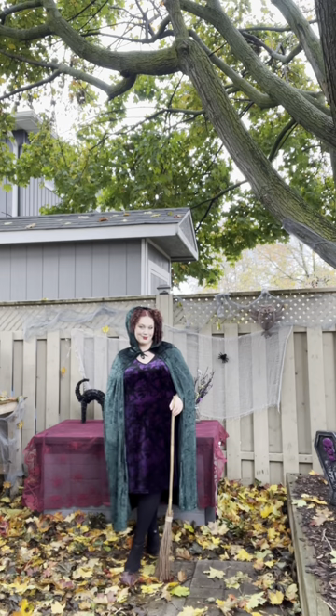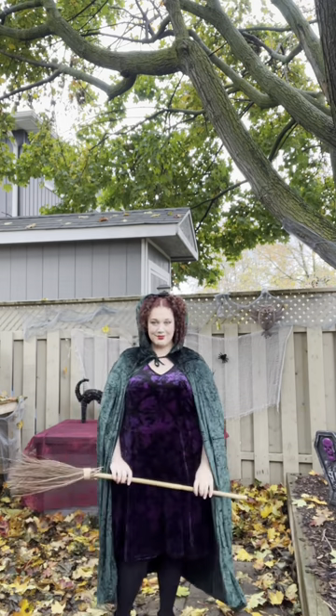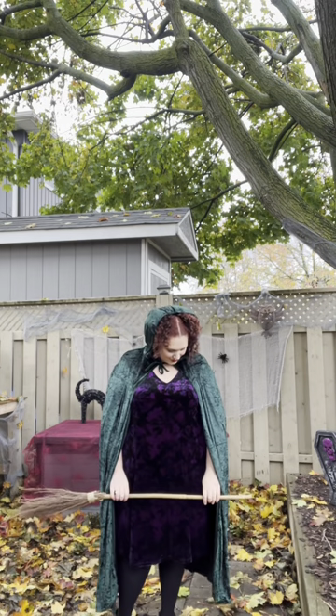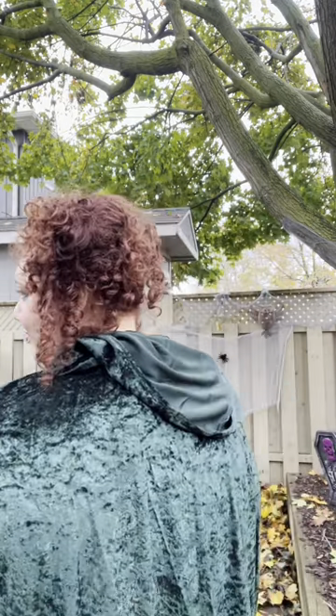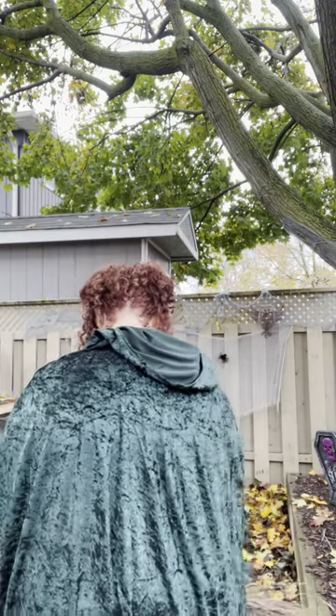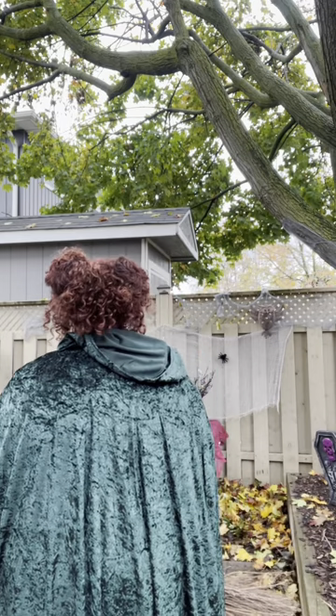That is everything I used for the look. I really hope you enjoyed this recreation of Winifred Sanderson and the other Sanderson sisters from Hocus Pocus. Which is your favorite witch from Hocus Pocus, or what is your favorite character from any Halloween movie? Let me know in the comments. I hope you enjoyed watching — thank you so much for watching, consider subscribing if you'd like, and have a safe and happy Halloween!